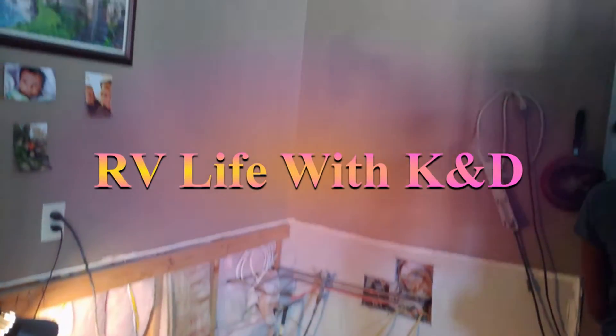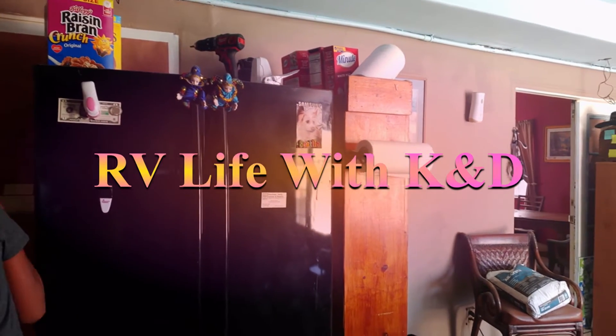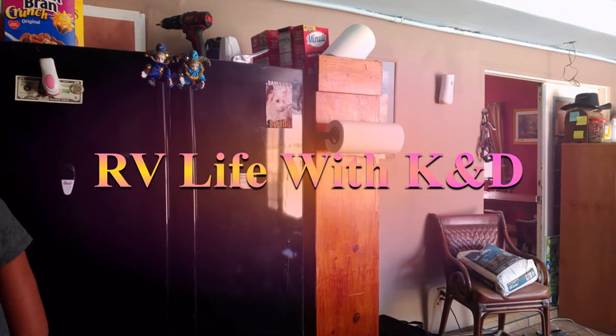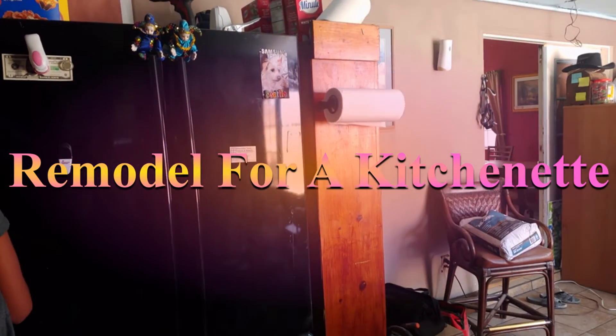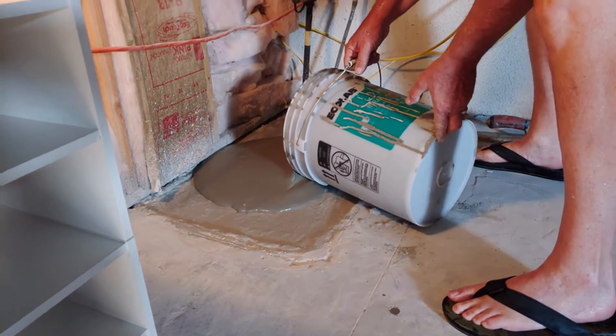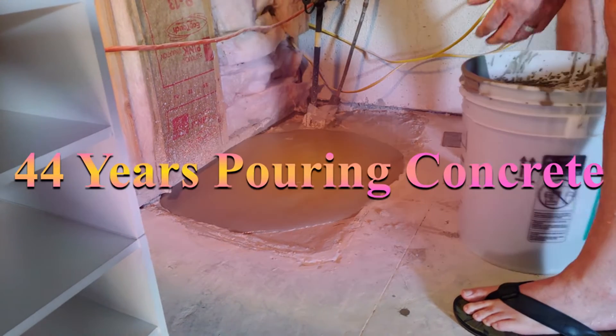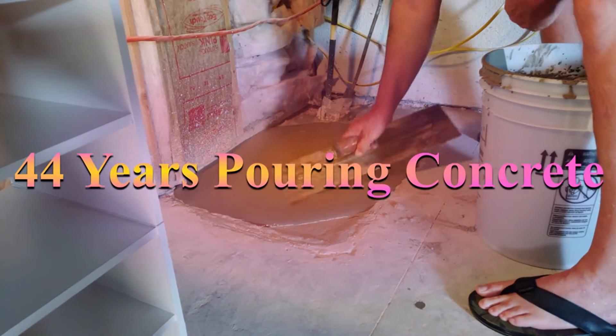Here we go — this is our family room and we're presently turning it into a little kitchenette.